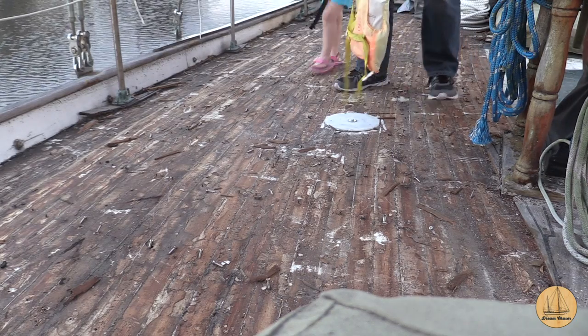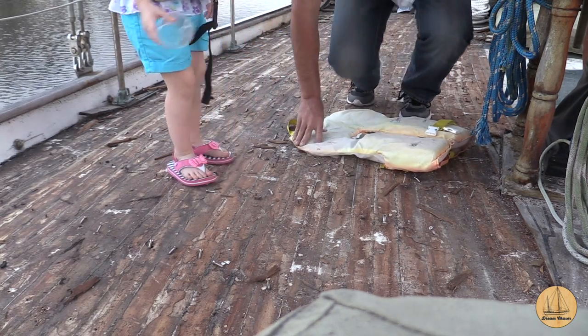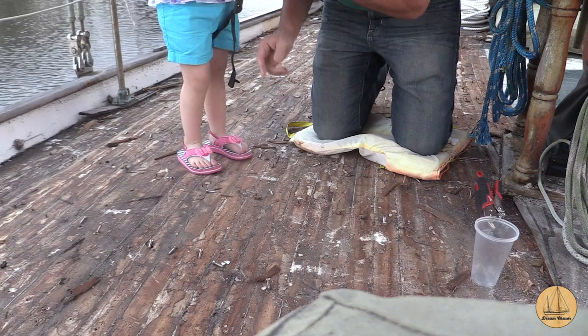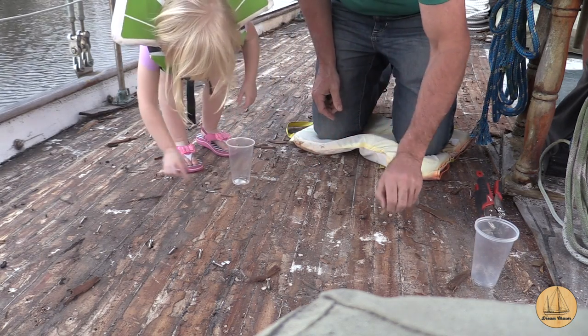I like to use this old ratty life jacket — it doesn't fit anybody anymore, but it makes a great knee pad. I start by just laying this down, and I use these little Dixie cups to collect all the screws. I've got my little helper here, and she's helping me pick up some of the ones I was able to get out with the screw gun.